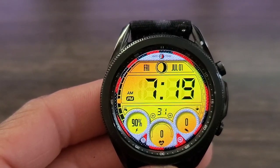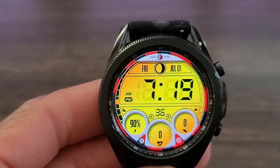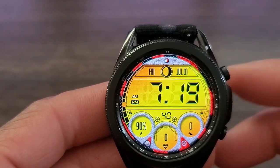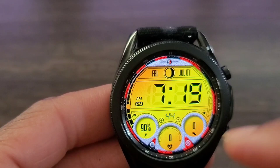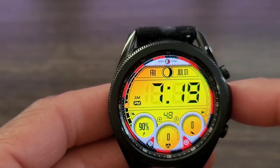Let's take a look at the watch face. You've got this nice retro look for the digital time. You've got an AM/PM stamp, battery info, heart rate info, and your step info. I like the style of these dials down at the bottom that gives you your information. You also have your animated seconds and then you have your date up at the top.